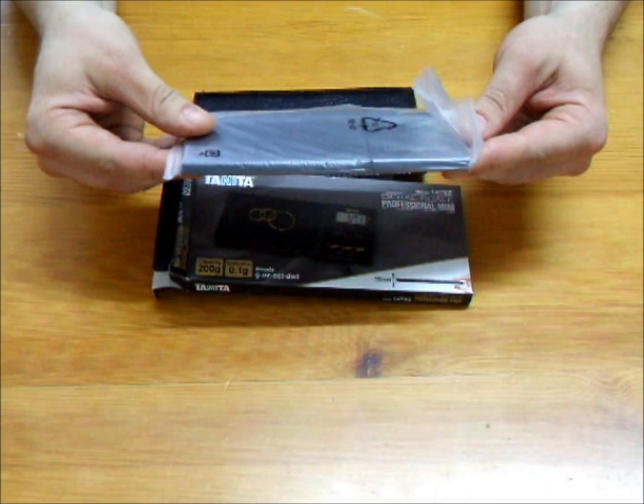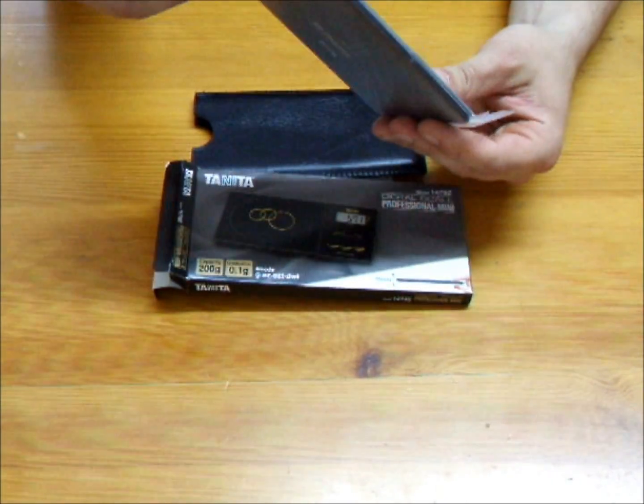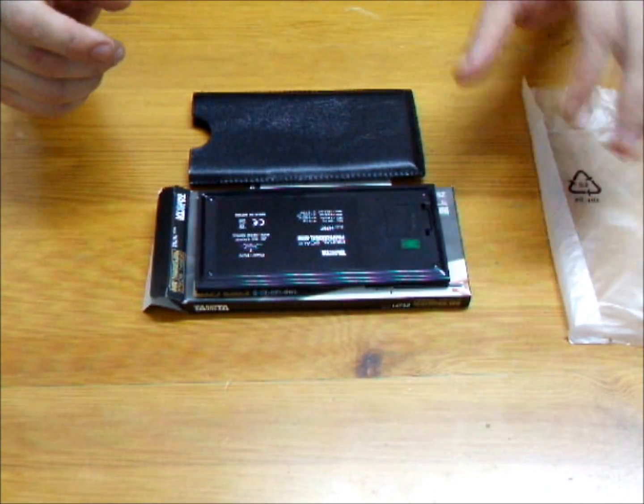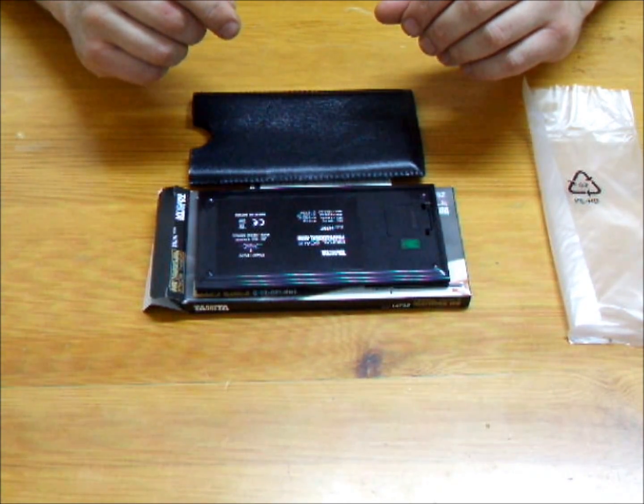If you are one of the many thousands of customers who purchased the 1479V or another Tenita model, then you've already experienced their quality and know why Tenita scales are the standard personal use portable scale in the industry.